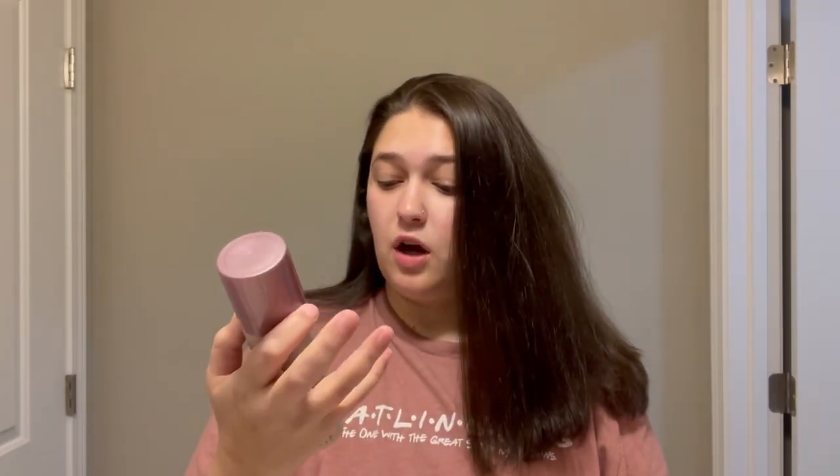For a little more volume, I take some dry shampoo — this is the Dr. C. Tuna Styling Dry Shampoo — and spray it just a little bit into my roots, then blow-dry it in a bit. After all that, I straighten my hair in layers.